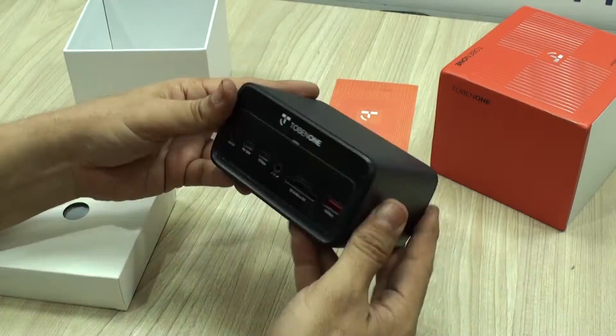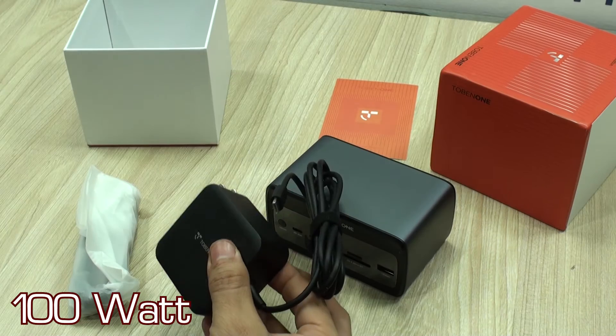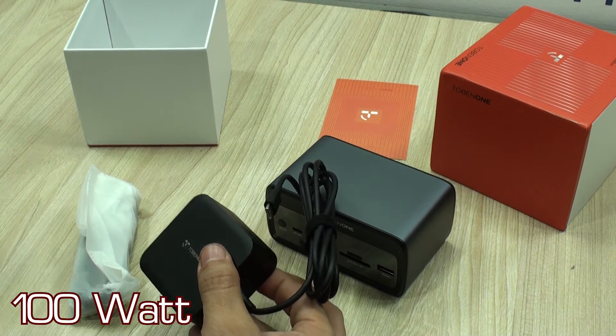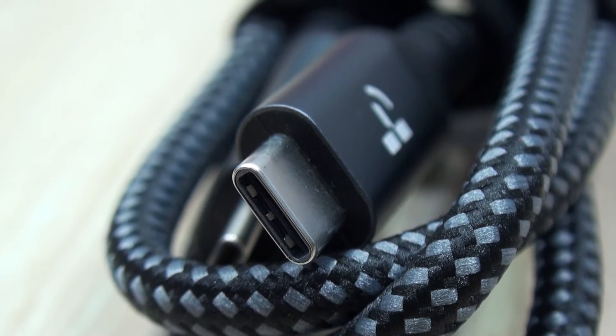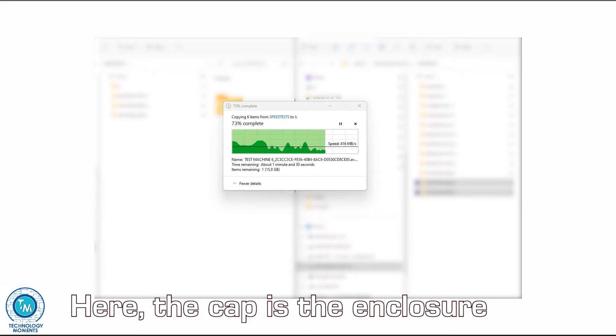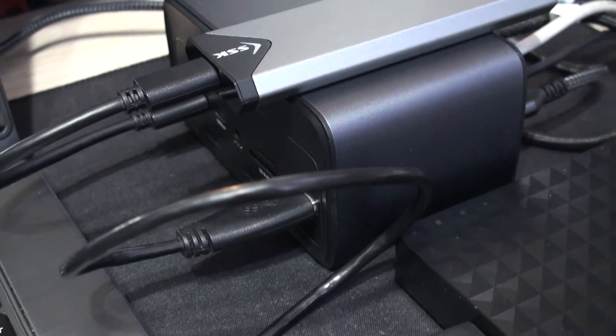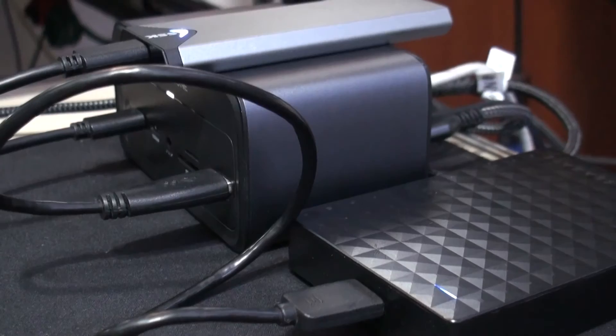Let me show you what you get. Very well packaged, you'll find in the box the docking station itself, a GAN power adapter which makes it very compact and efficient, and a very high quality host cable which, as we've tested, provides the great speed these devices work at, especially when connecting external units like super-fast M.2 enclosures for SSDs — something that we use a lot.